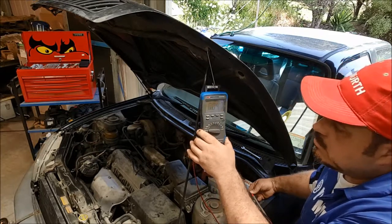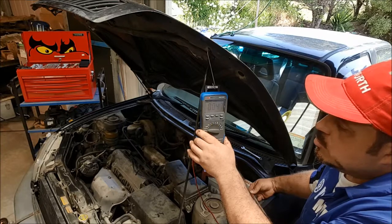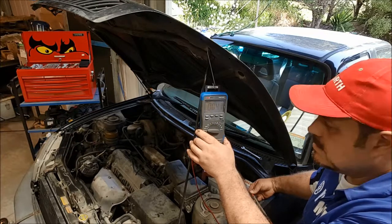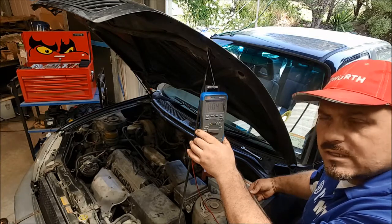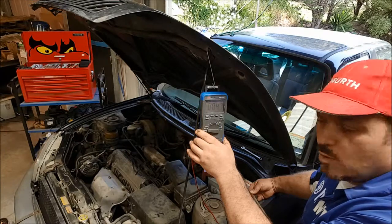Judging by that, we've now actually dropped down to 0.05 of an amp — a twentieth of one amp — a tiny, tiny drain. This vehicle could be left parked up for quite a long period of time before it's really going to start affecting starting and give starting problems.